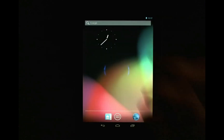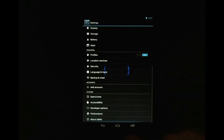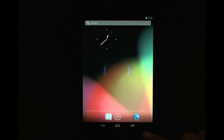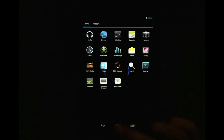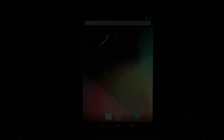We're in. Let's go ahead and check Settings, scroll down to About Tablet. You should see the CyanogenMod kernel and CyanogenMod version listed there. So we're all set. I hope that was helpful — thanks for watching!